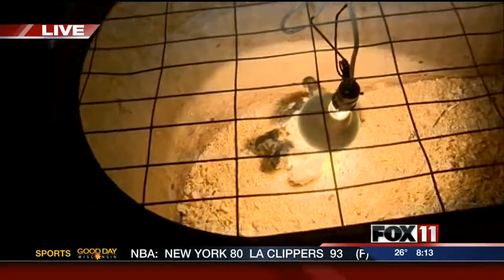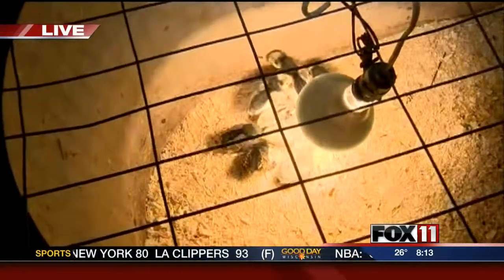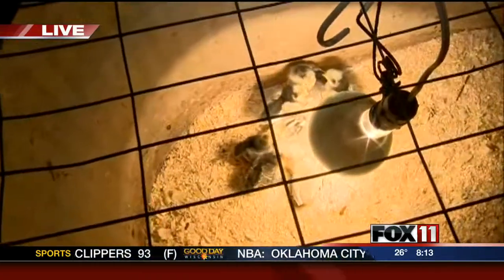These little chicks won't need to get any vaccinations or anything until they're a year old. Typically, if you get them from most hatcheries, they have them pre-vaccinated for — I believe it's Marek's disease. So they're good up until a year, and then after that you have to get them tested.